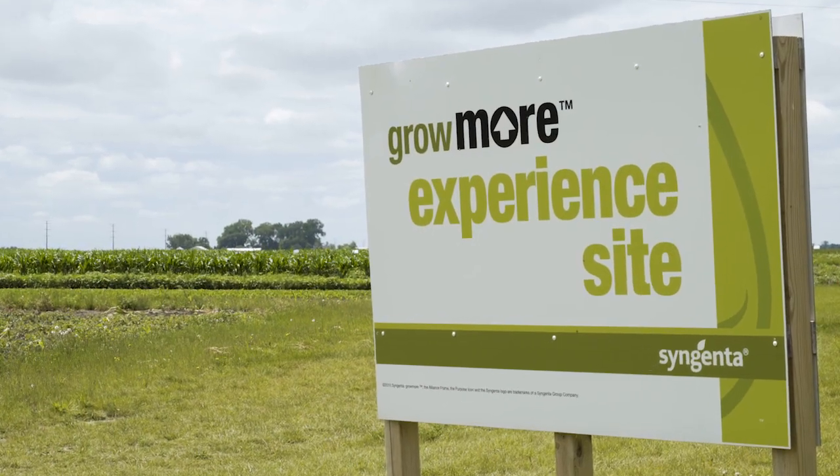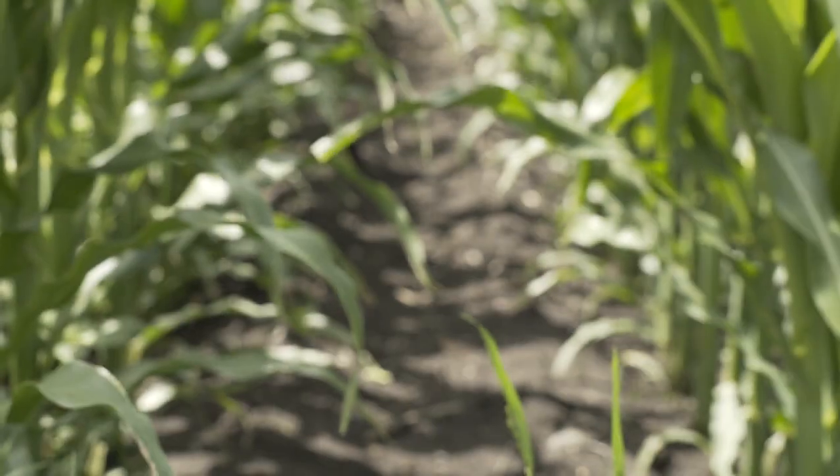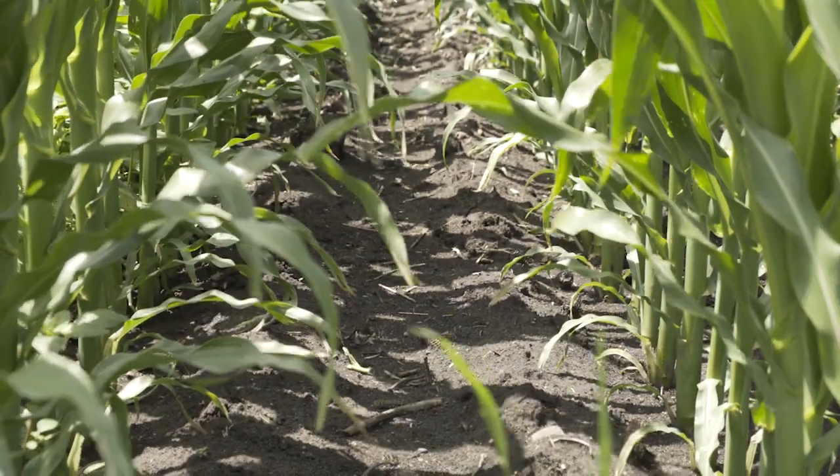This site is in southwest Minnesota. It's our Syngenta Grow More location here in Morgan, Minnesota. We try and highlight our herbicide technologies to help farmers grow more corn and soybeans.